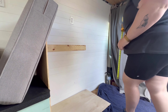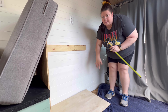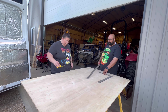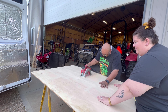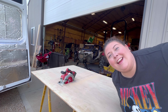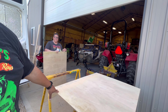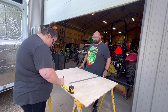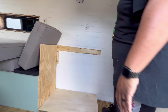Our first step is to measure this so we know how big to cut the board. Safety first — although in this case it's more like safety second. Okay, let's see — does it fit?